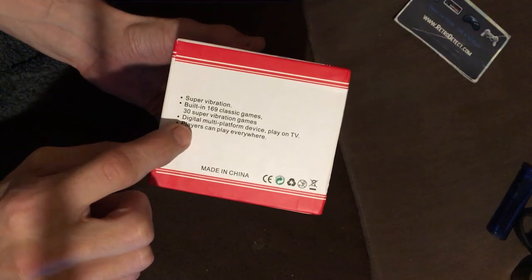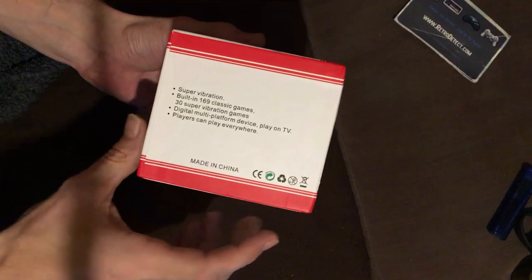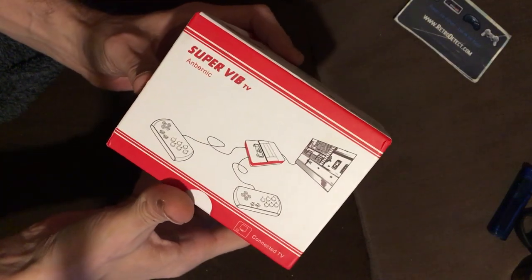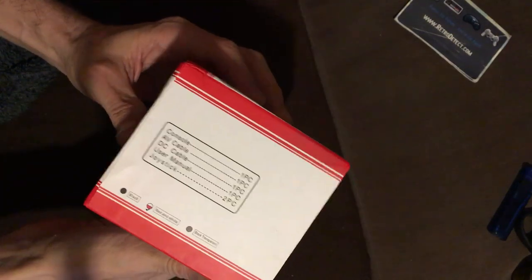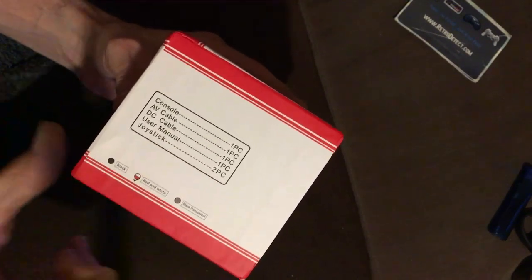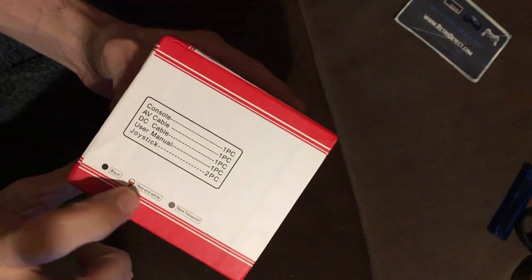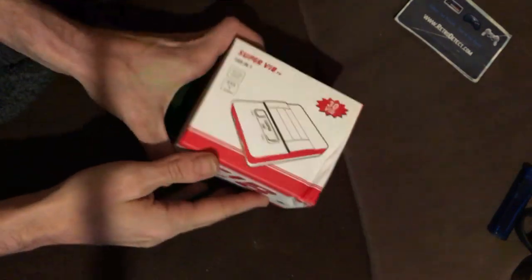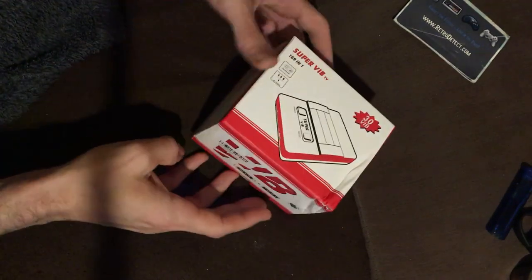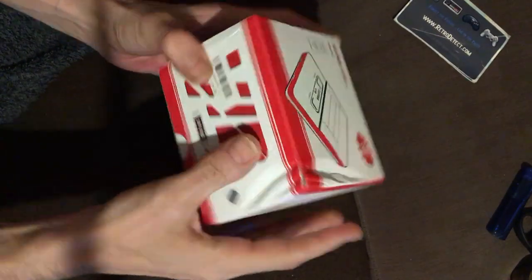It's described as a digital multi-platform device — play on TV, players can play everywhere. Inside we've got the console, AV cable, DC cable, user's manual, and two joysticks. It's got the tick there, so this should be the red and white version, which is what I ordered, and I haven't even opened this yet.